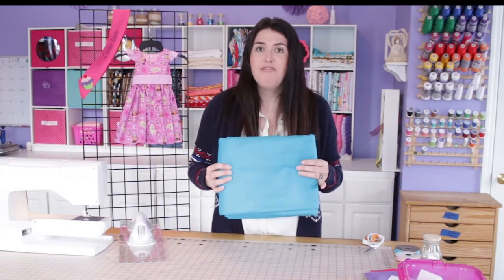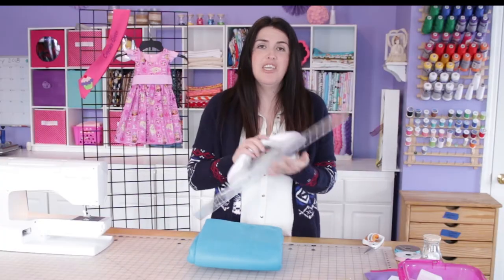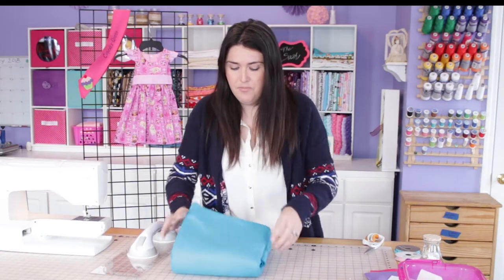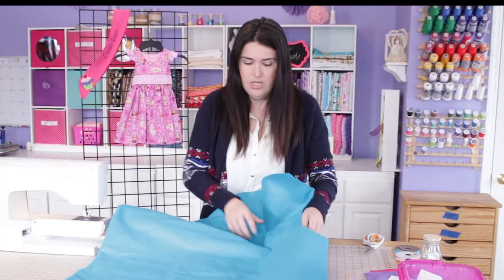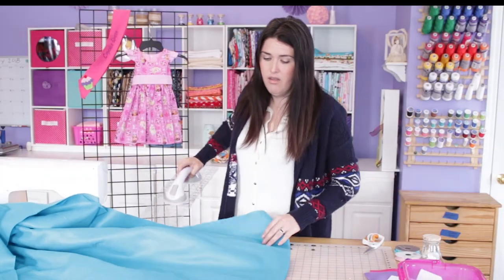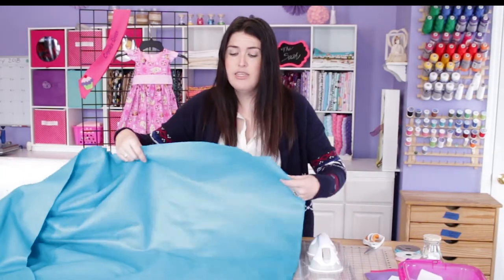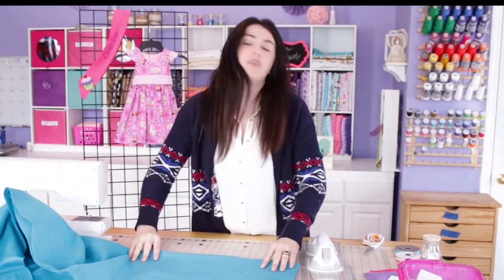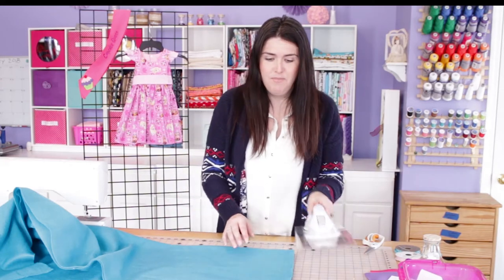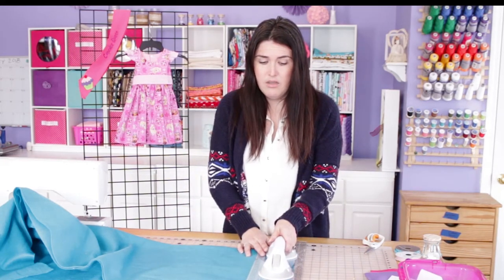We're going to start with the felt by the yard — and I forgot to mention a ruler or measuring tape; whatever you have at home will be fine. Open up your fabric and we're going to need four by 45 inches. This sash will fit a child about age four to ten. You could add more length — so if you have a 12-year-old or a teenager, you'd want to add a few more inches, making it four inches by 50 inches.